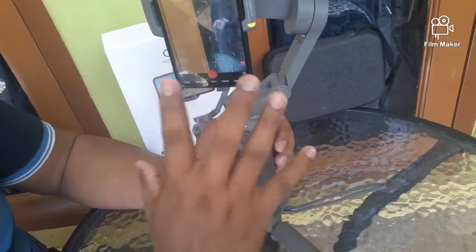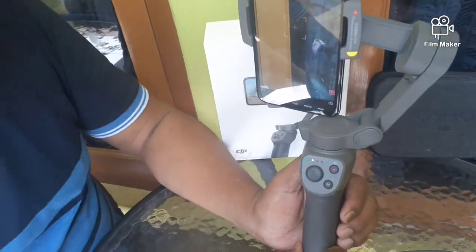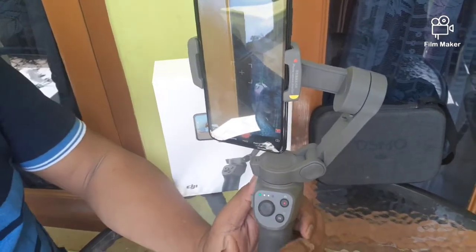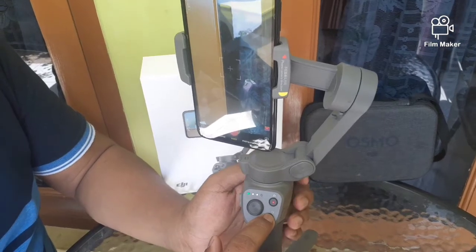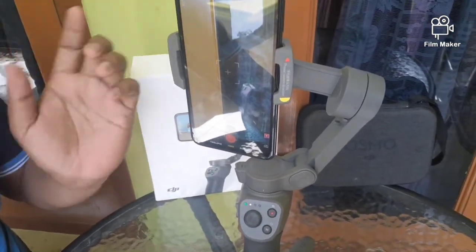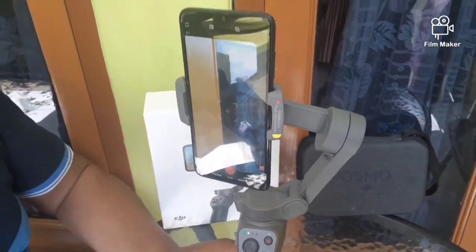Mobile 3 ini sudah masuk ke aplikasinya. Disini ada lampu indikator baterai yang menandakan posisi baterai sekarang sudah seberapa banyak. Kemudian tombol M yang kedua berfungsi untuk merubah posisi smartphone dari landscape menjadi portrait, begitu sebaliknya, dari portrait ke landscape. Dengan cara klik tombol M dua kali.